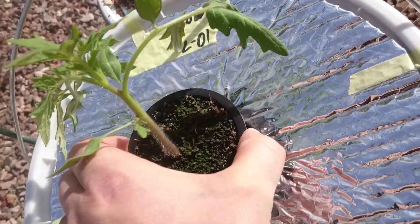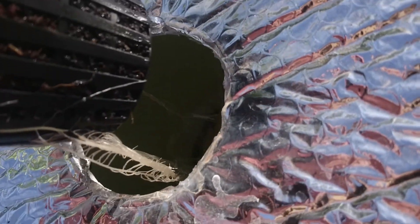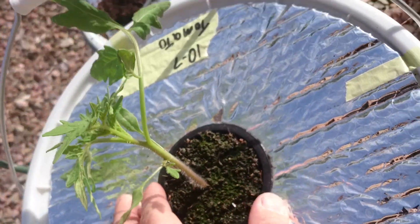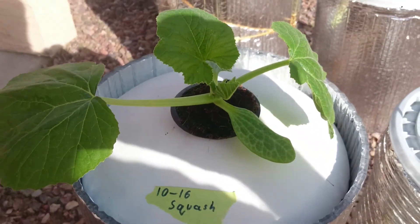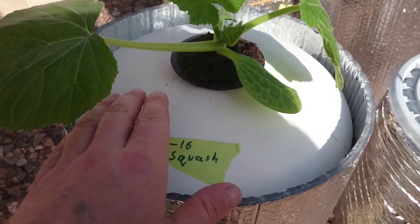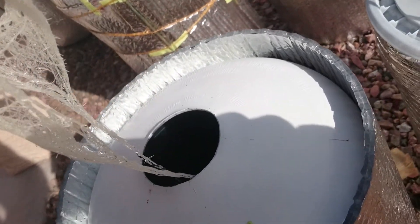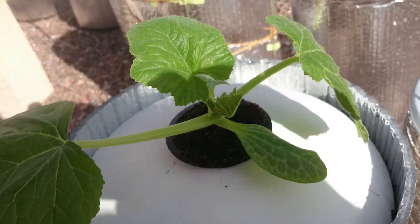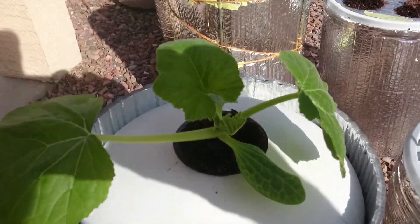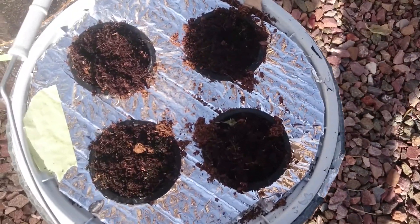You can pull this out and see the roots underneath — look at that, they go all the way down to the bottom of the five-gallon bucket. They're just loving life. Then over here I've got this crazy squash — I planted this on the 16th, it was just a seed. Pull this up and look at the roots: perfect white, clean, healthy roots and amazing plant growth. This thing's pretty big for only being a few weeks old.